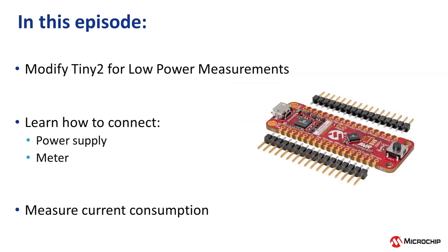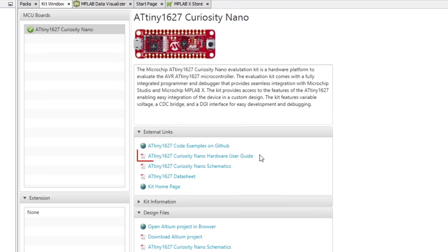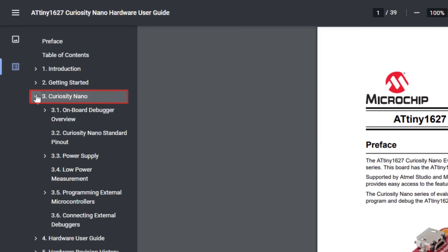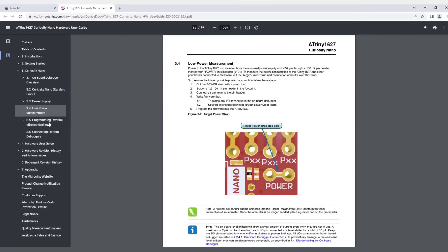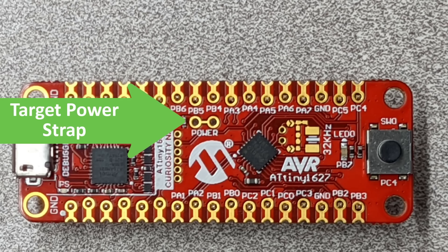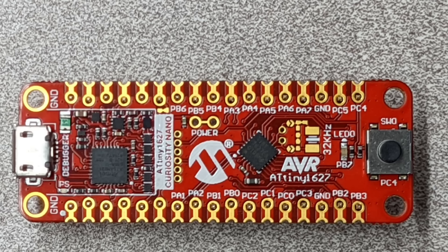To find out how to modify our Curiosity Nano, let's open the Hardware User Guide. We can access it from MPLAB X in the kit window under External Links. In the Hardware User Guide, Section 3 is Curiosity Nano, and under that, Section 4 is Low Power Measurement. It shows us that we need to cut the Target Power strap on the top side of the Curiosity Nano, which on the Tiny2 is right above the Microchip logo and is clearly labelled Power. I just used the knife on my multi-tool and then checked with a continuity tester that I'd fully cut through the strap.